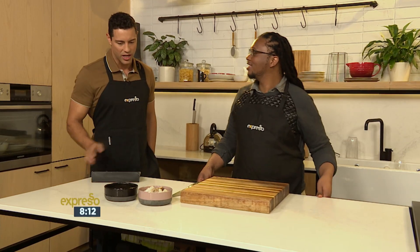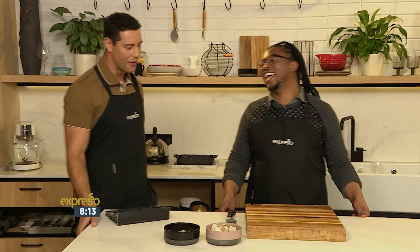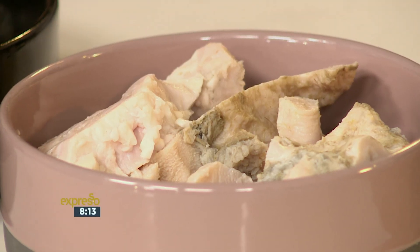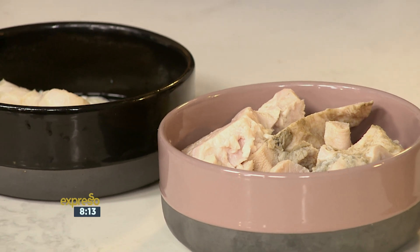So I think before we even start, with you telling us the cleaning process and the things that you need to know before you cook it — why do you think people steer away from it? I mean, I'm one of those. I'm not a big fan at all. I know why. Because of the smell, right? Yeah, there's a pretty strong smell within the preparation process. That's one of the things — the smell.